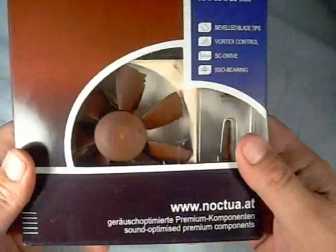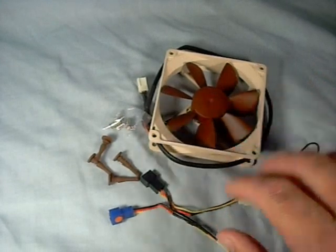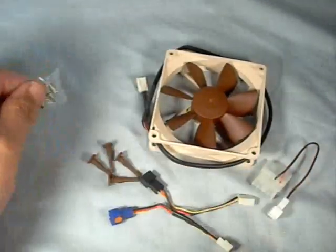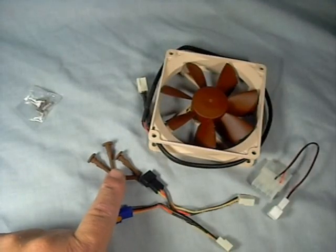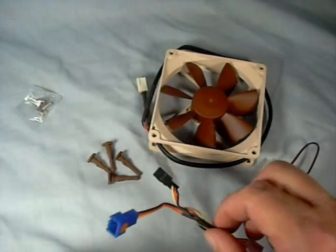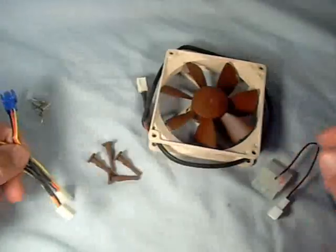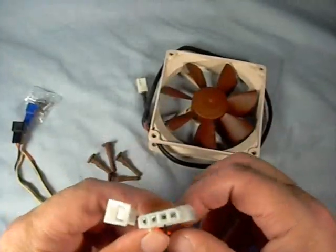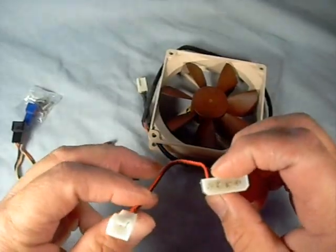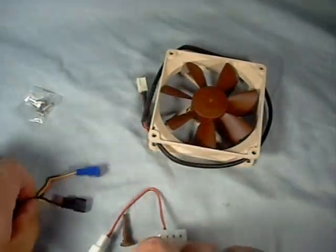So let's open it up and see what comes in the package. Inside the package itself, you get the fan, of course. Four fan screws to mount the fan into your case. Four neoprene anti-vibration mounts to mount the fan that way, if that's your choice. This is your ultra-low noise adapter and your low noise adapter, as well as a Molex pass-through, if you choose to power it just through the power supply Molex connector.